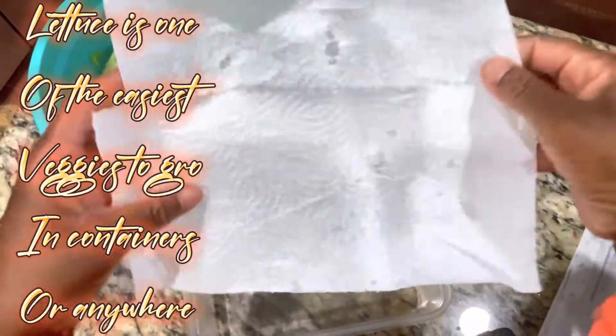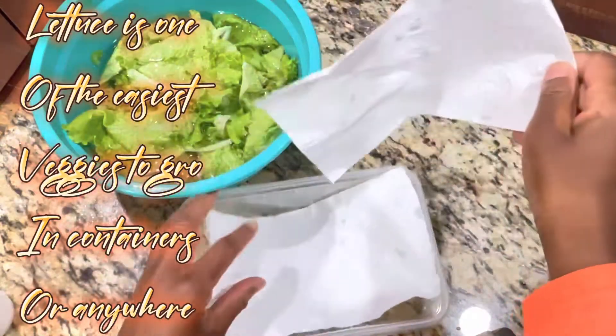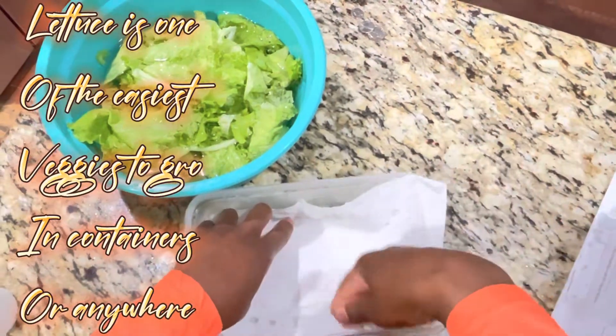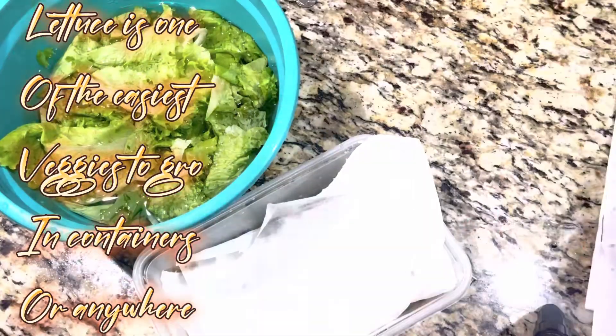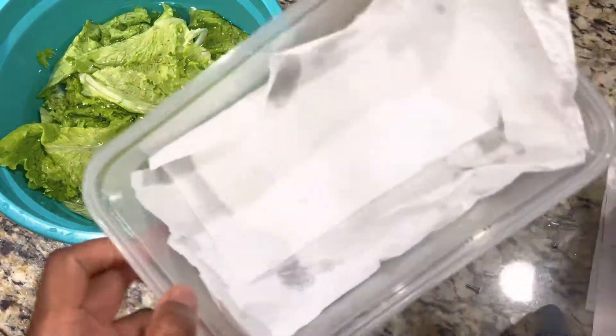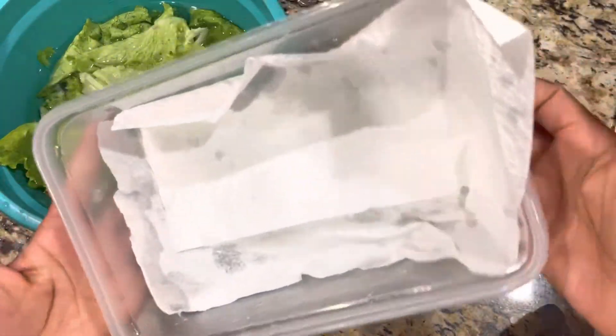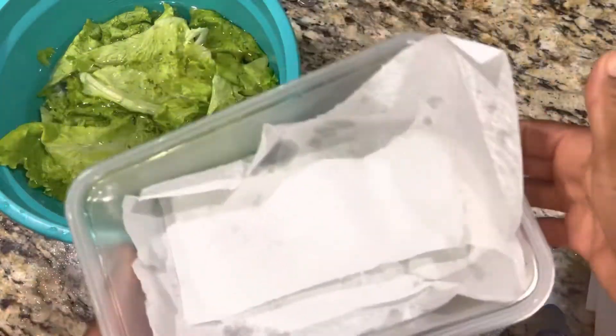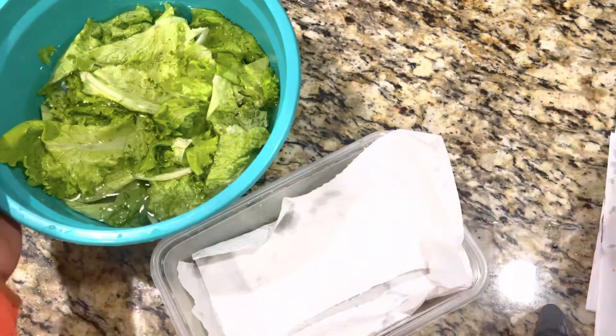I'm going to show you some tricks that you can do to keep your vegetables fresh when you harvest them from your garden. Hey guys, what's up? So I'm going to show you guys some tricks on how to keep your vegetables fresh when you harvest them from your garden.